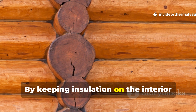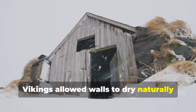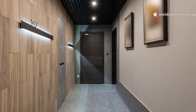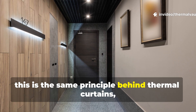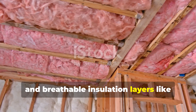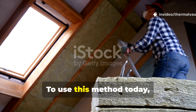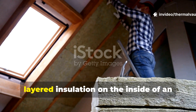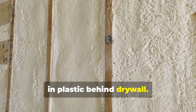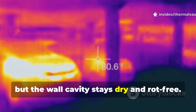By keeping insulation on the interior surface rather than hidden behind it, Vikings allowed walls to dry naturally while preserving warmth inside. In modern terms, this is the same principle behind thermal curtains, interior wooden panelling, and breathable insulation layers like wool or hemp fibre. To use this method today, install breathable, layered insulation on the inside of an outbuilding instead of sealing everything in plastic behind drywall. The room stays warm, but the wall cavity stays dry and rot-free.